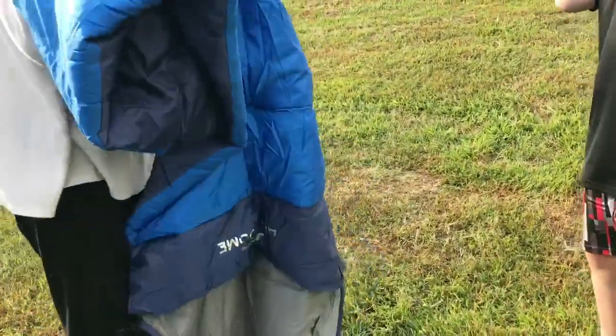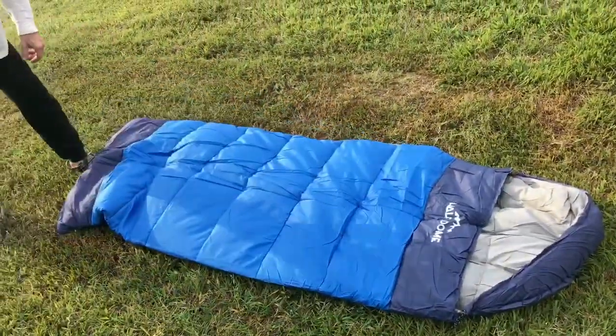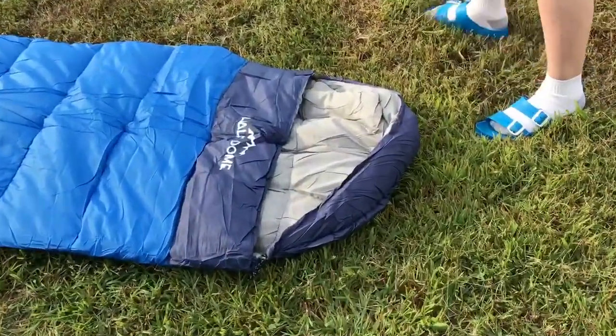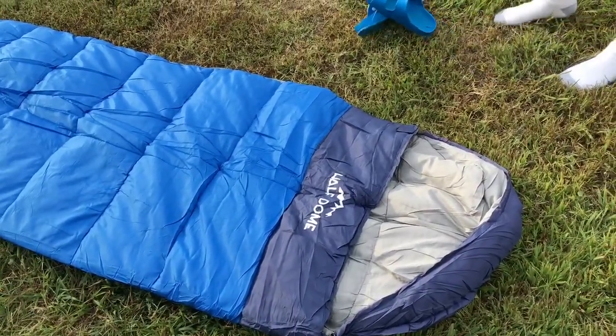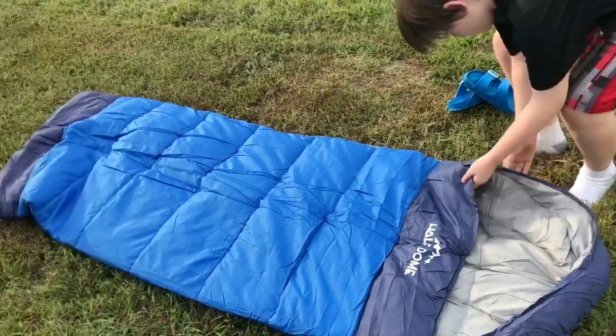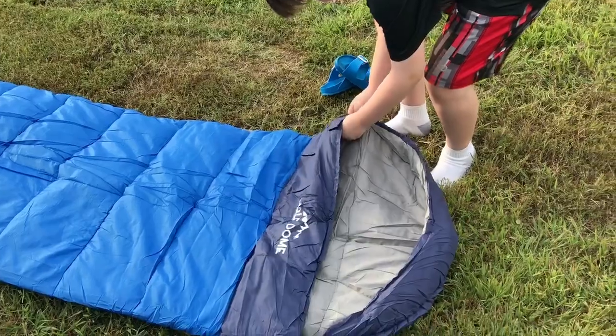Carson's gonna be my guinea pig — get in there! I like that it has a little hood for the head. I can't imagine we'd be camping where it's really, really cold, but you never know where you might take it, or just happen to go camping on a really chilly night.